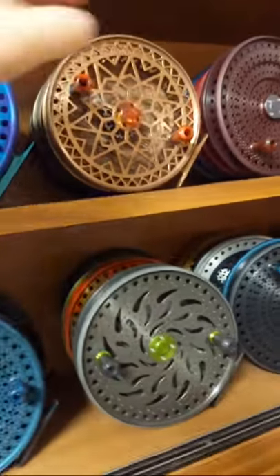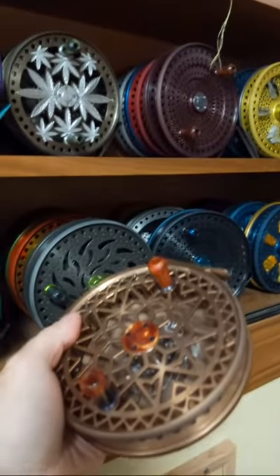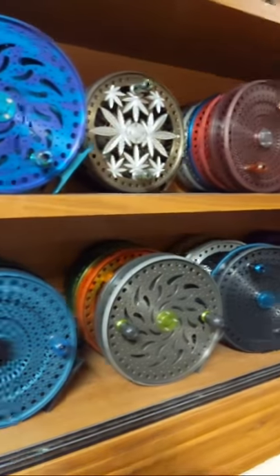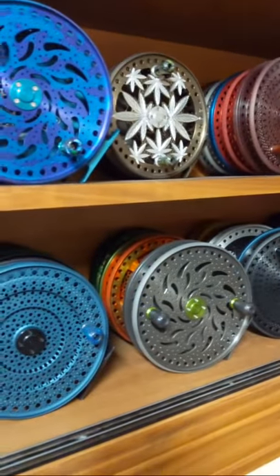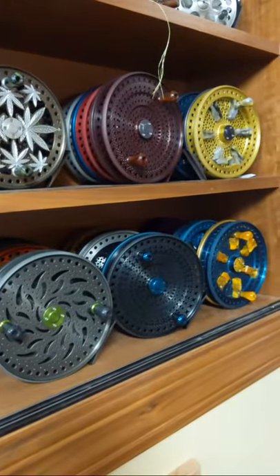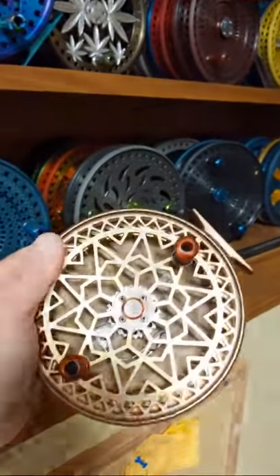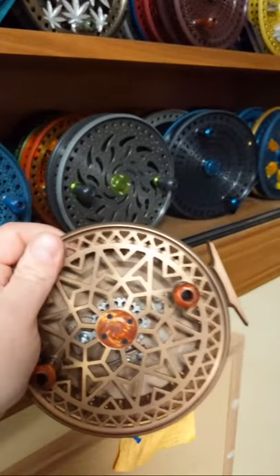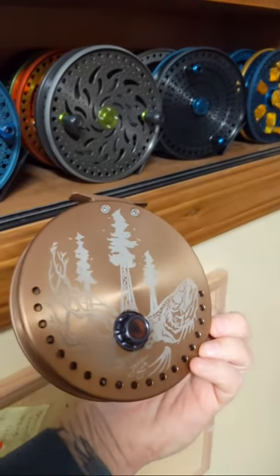As you can see we've got some six inch reels — we do have one Winter Run and this is the first one I've ever seen like this. Out of all these reels — maybe 100 to 150 — there isn't one that's exactly the same in the whole case, or even remotely close. They are all one of a kind, all unique, and they fish better than they look.